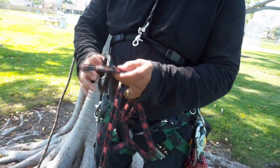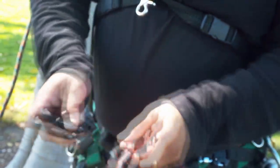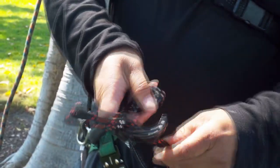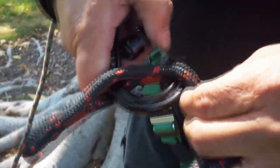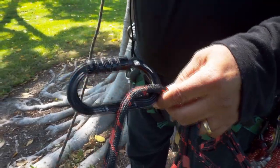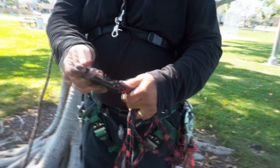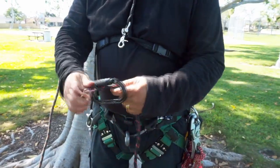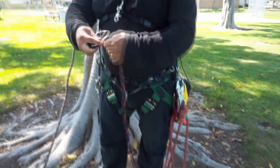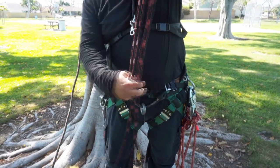You definitely want to go through the rope and not through the stitching. If you were to connect it in this way, this is wrong — what can happen is if you connect like that, this stitch could rip out and you would fall. The idea with this is that you connect through any of these rings, and if one were to break, you fall back to the next. It's really pretty cool.